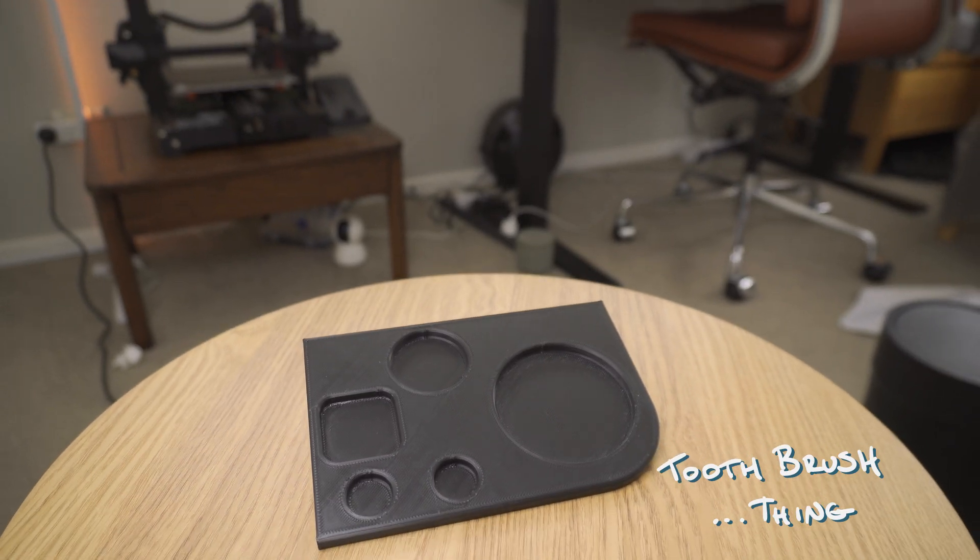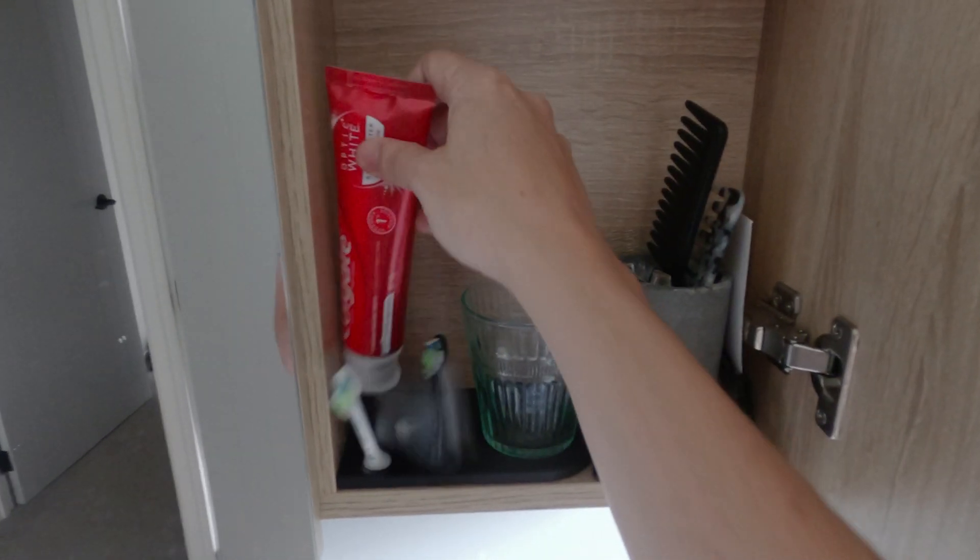I'd seen online that Onshape was probably easier. So I signed into Onshape, found myself another YouTube tutorial, and I designed and printed this. It's a toothbrush holder, kind of. It's also not very good — it's barely better than the bit of paper it replaced — but I kind of liked it. And I felt like I was improving. So I did more tutorials and kept at it.